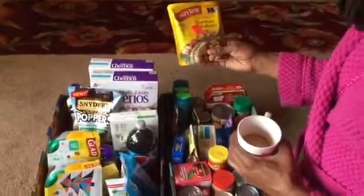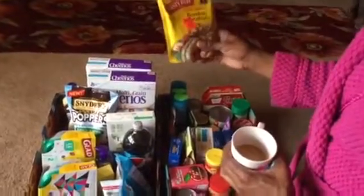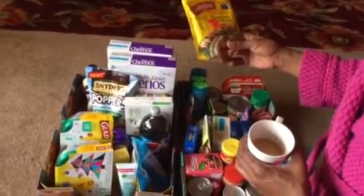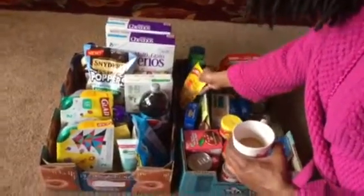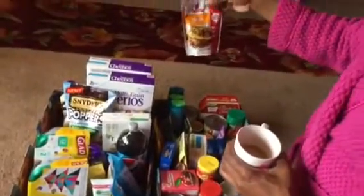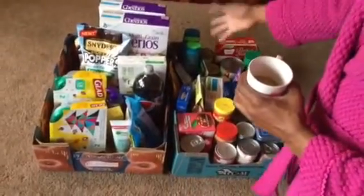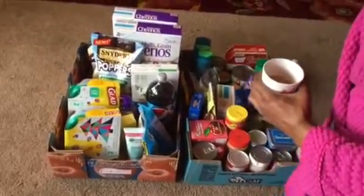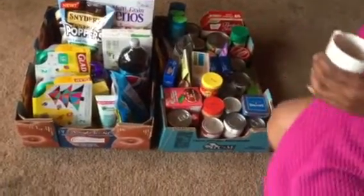I bought two packs of these and they're okay, but it already has 430 milligrams of sodium and I thought it could be flavored a bit more for an Indian cuisine taste. I'm probably not going to get around to eating it since it wasn't something I really enjoyed, so we'll donate that. This McCormick taco seasoning was a Dollar Tree purchase — I've already opened and used one, but I have so much powdered taco seasoning that someone else could benefit from it.